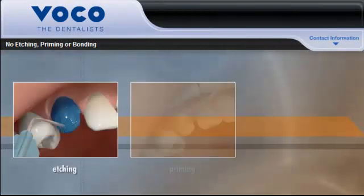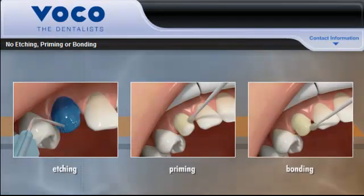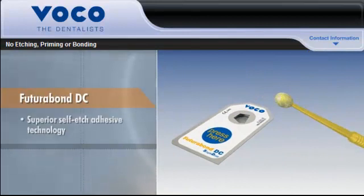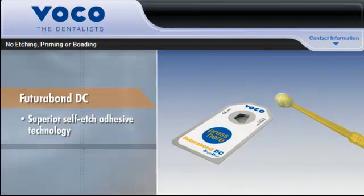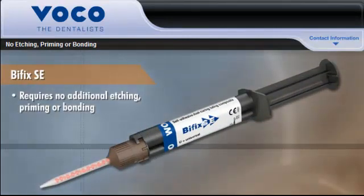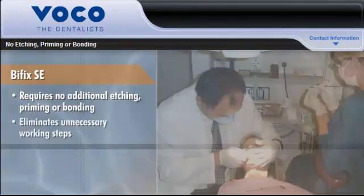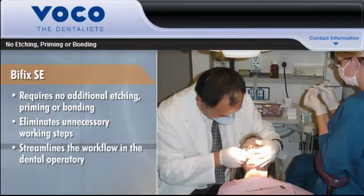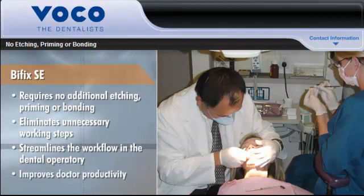Many resin cements require separate etching, priming, and bonding steps in order to achieve the desired bond strength. However, because it is based on Futurabond DC's superior self-etch adhesive technology, Bifix SE does not require any additional etching, priming, or bonding in order to achieve high bond strength on all substrates. This eliminates unnecessary working steps, streamlines the workflow in the dental operatory, and improves doctor productivity.